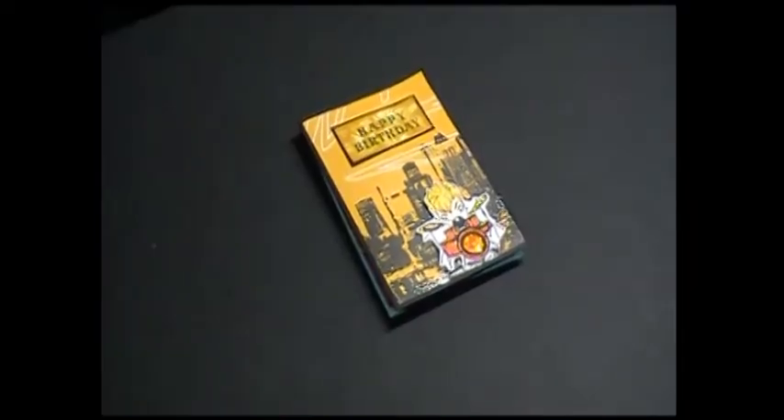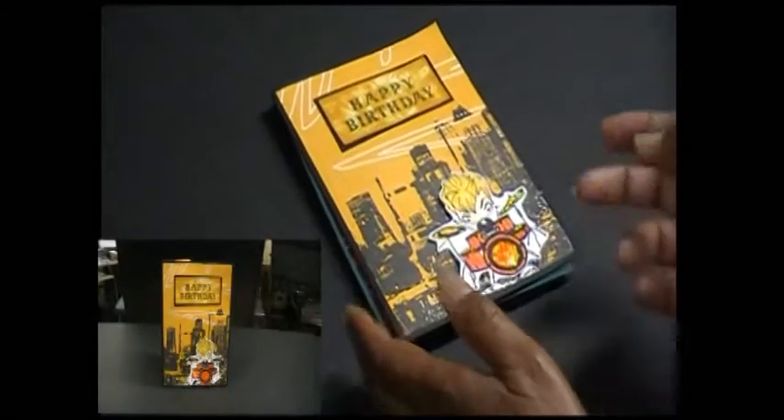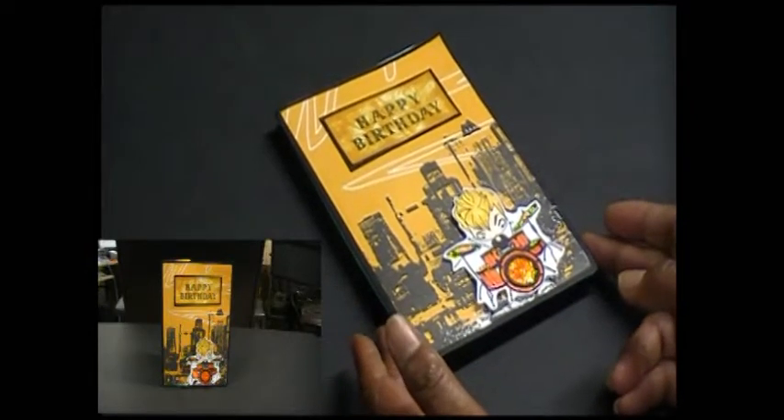Hey there everyone, it's me Mama Scraps and I am finally back to show you some cards that I've been making. Here's my first card — actually there's two cards I want to show you, they're both birthday cards.